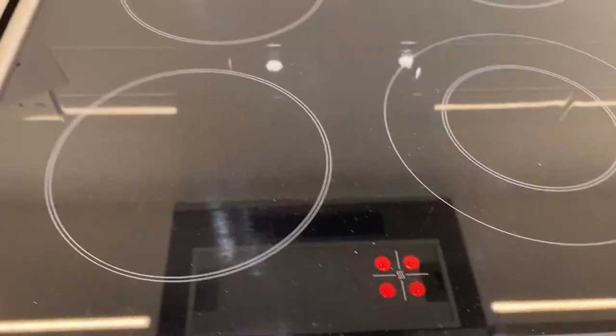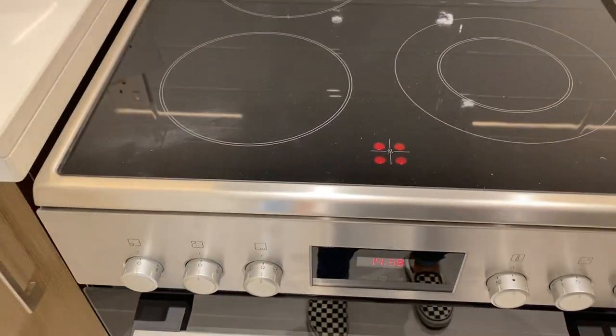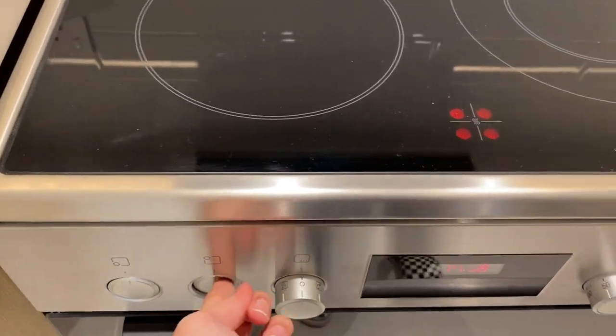These lights right here indicate that the stove hub is hot. Push it back once you're done.